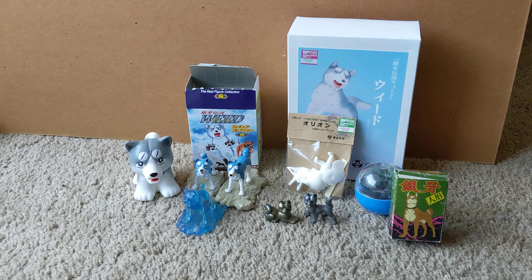Hello everyone, this is Regnant from the Silver Fang Network with another merchandise video. I'm going to be showing you the various figures that have been released throughout the years.